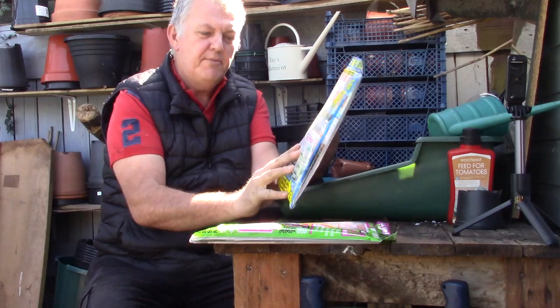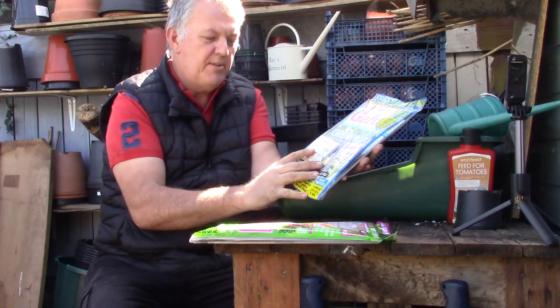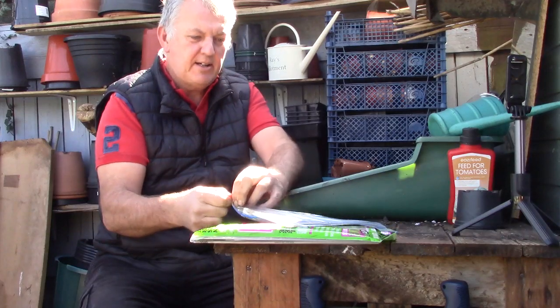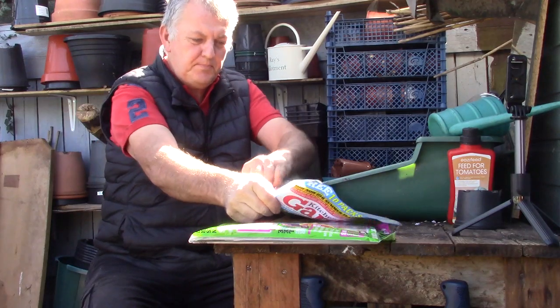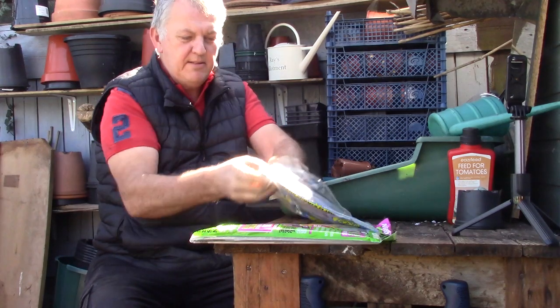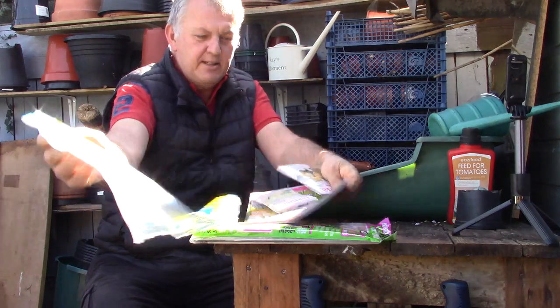In front of the case we've got winter squash and courgettes. Let's have a look at what we've got in here. First of all we're going to do Kitchen Garden.